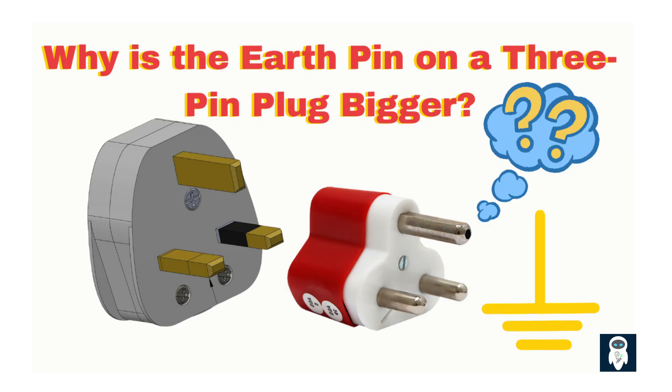To prevent this, appliances must be properly earthed, or grounded. Earthing provides a low resistance path for fault current, ensuring that if you touch a faulty appliance, the current flows safely to the ground instead of through you.